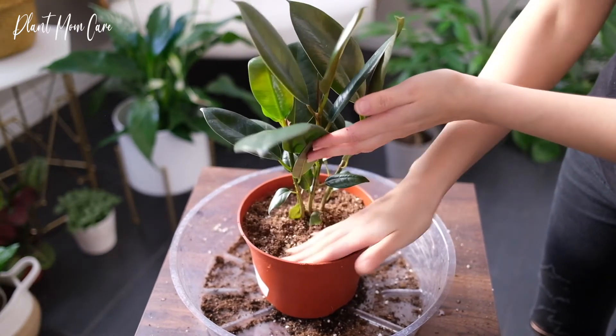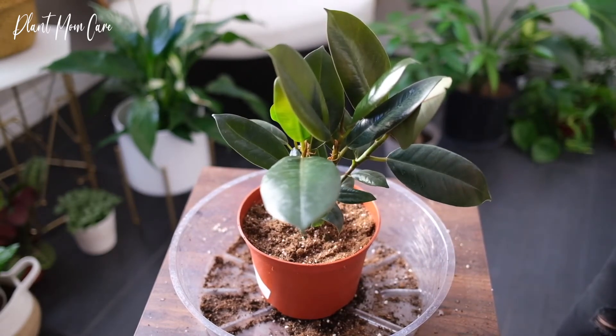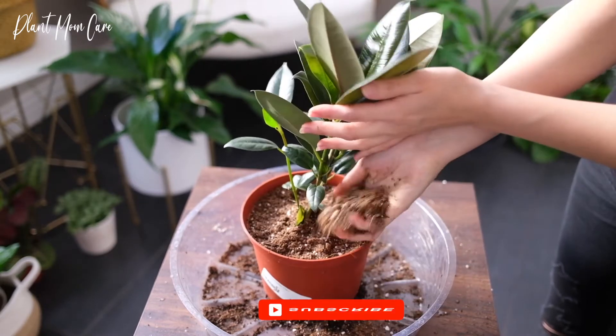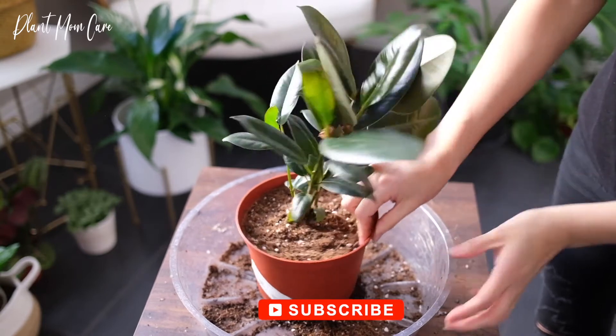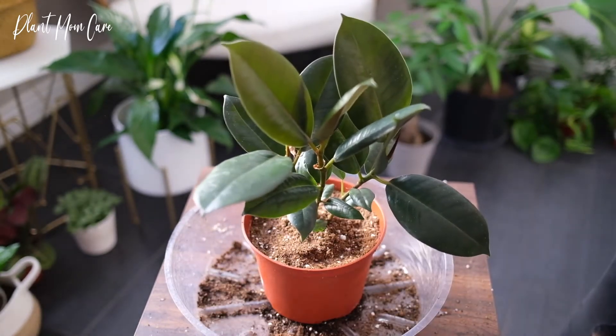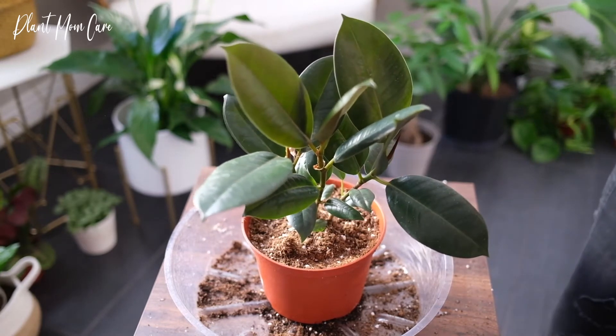The rubber plant is considered a hardy houseplant, but there are a few requirements needed: sufficient light, moist but not waterlogged soil, sufficiently diluted fertilizer to keep it thriving in the warmer months, and regular misting to keep the leaves clean, making sure leaves dry properly. A wooden stake is also needed to support the plant as it grows tall.